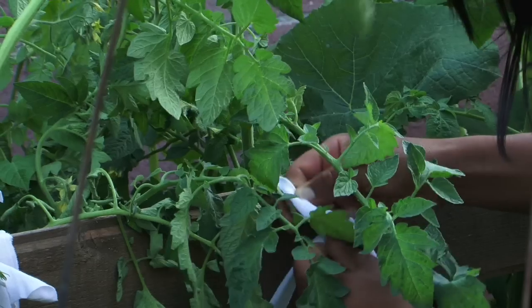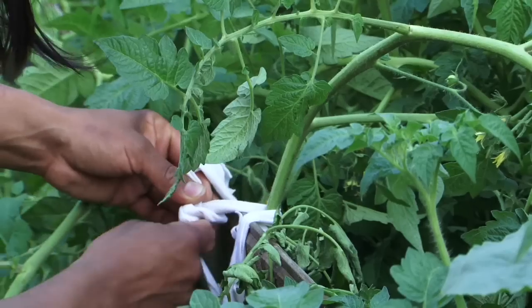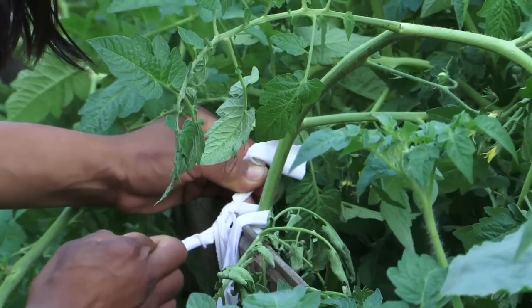Plastic tape and floral tape is another source. Again, making sure that you do not adhere it so tightly as to bruise or even break the plant.